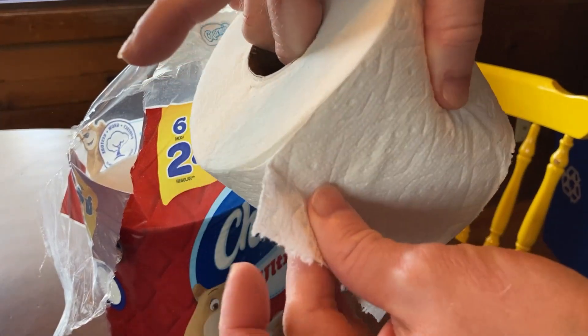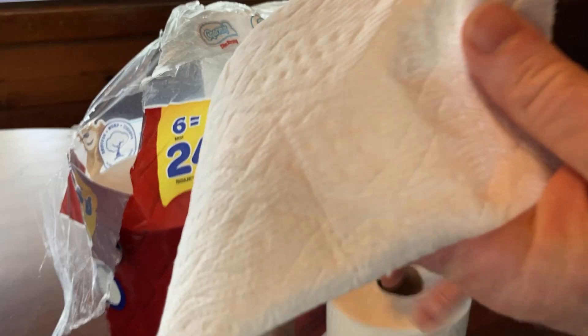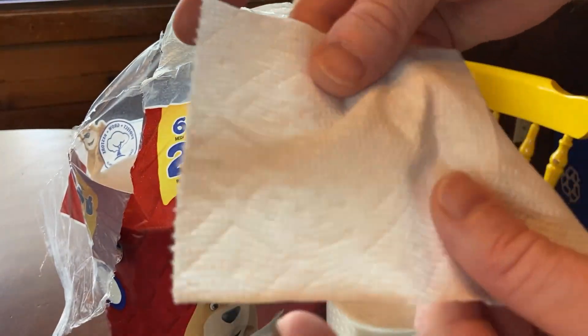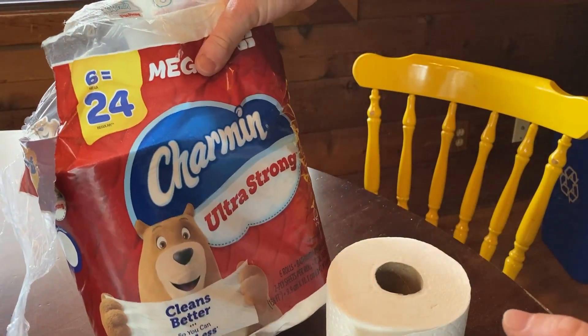You can see it's pretty easy to start the roll — just pull it and then you can tear it off. That's what it looks like. Giving you an up-close look at the print. It's very, very soft and very high quality.